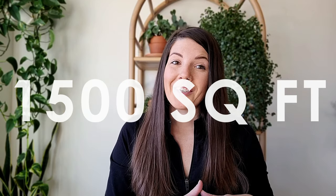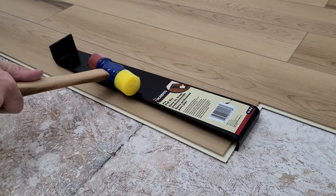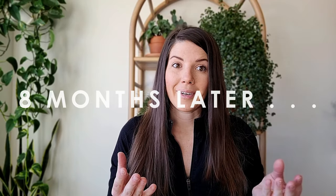We are redoing almost 1,500 square feet of flooring in our house. If there is one thing in life that I swear houses shouldn't have as a personal preference, it's carpet. We just moved into a brand new house, we've been here about eight months, and when we bought the house I knew there was a lot of carpet and I was going to try my hardest to like carpet. It didn't work. So here we are, eight months later, ripping out all the carpet and completely putting in brand new flooring throughout our entire upstairs and downstairs.